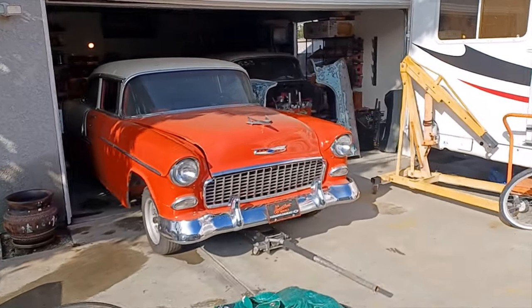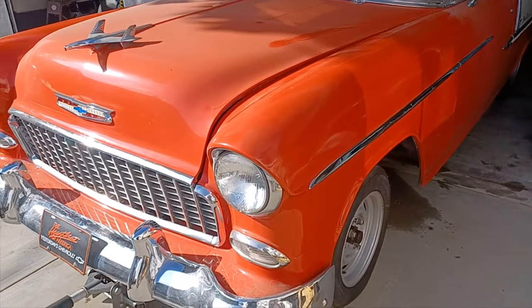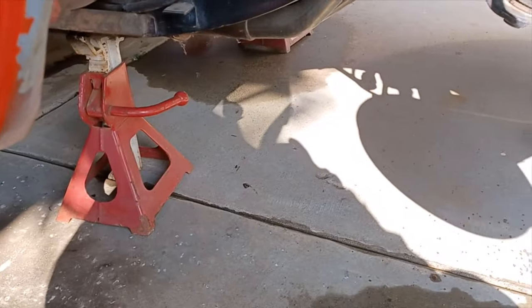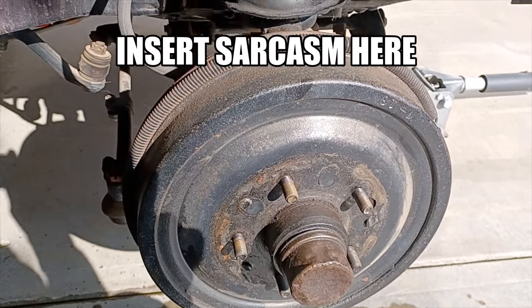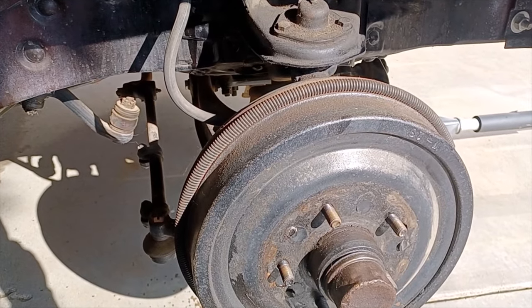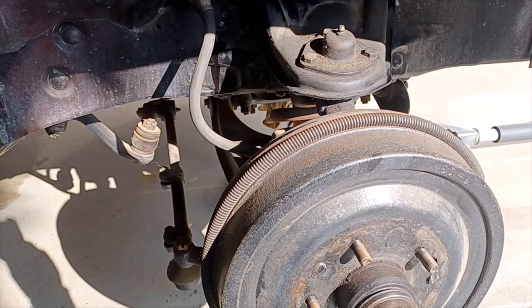It's another day and much better weather — no more rain. We're going to get the '55 up in the air, get the front end up, and get back on these brake lines. Got it up on jack stands. Drum brakes — this is what they actually look like. Some of the Tri-Fives are upgraded to front disc brakes or four-wheel disc brakes, but this one's pretty old school, so we're just going to get this thing back on the road.